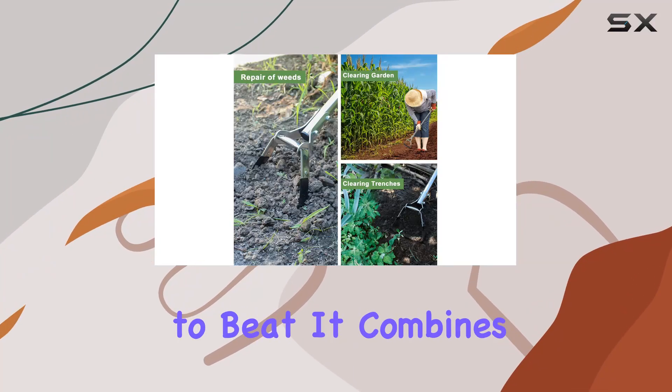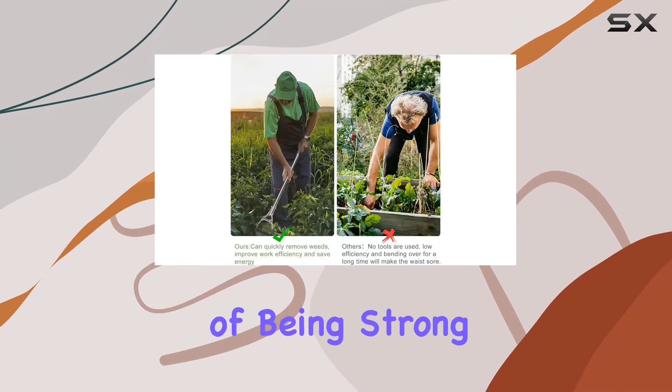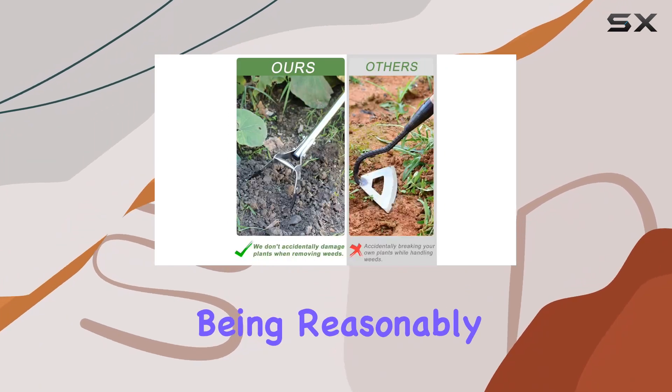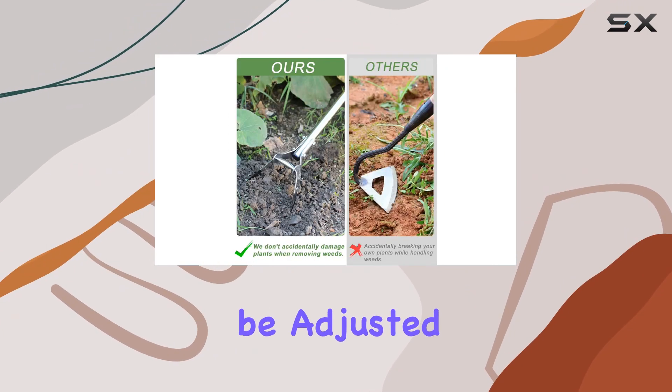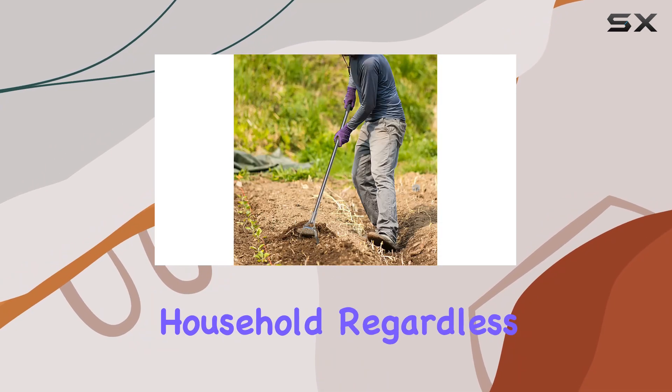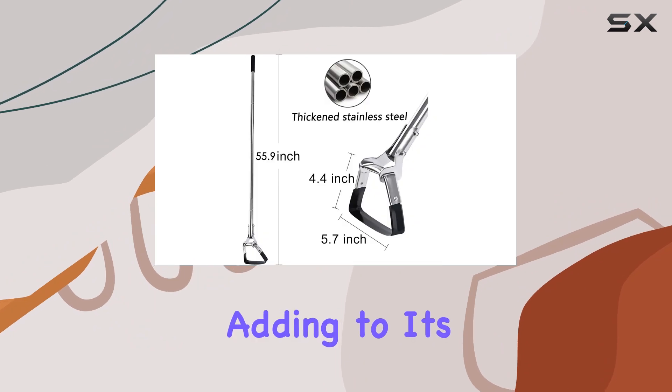In terms of value, this garden hoe is hard to beat. It combines the qualities of being strong, lightweight, and easy to handle, all while being reasonably priced. The fact that it can be adjusted to different heights means it can be used by different members of the household, regardless of their height, adding to its versatility.